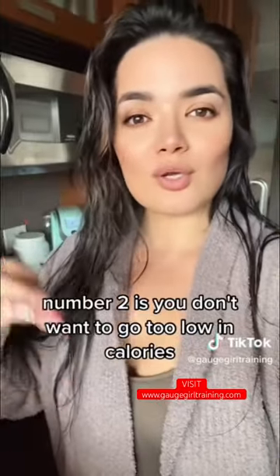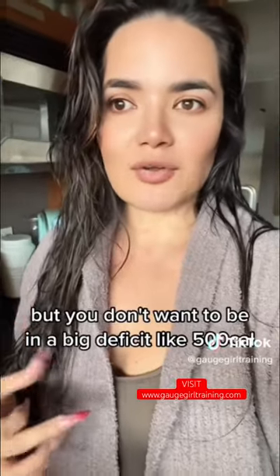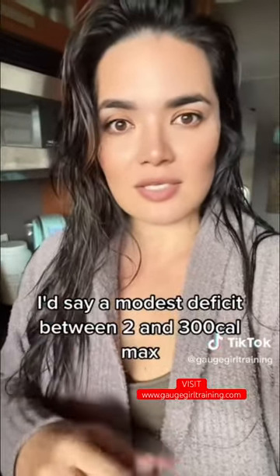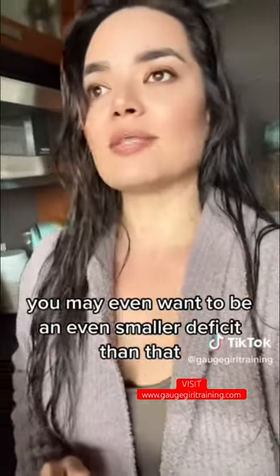Number two is you don't want to go too low in calories. You can be in a caloric deficit, but you don't want to be in a big deficit like 500 calories. I'd say a modest deficit between 200 and 300 calories max. You may even want to be in an even smaller deficit than that.